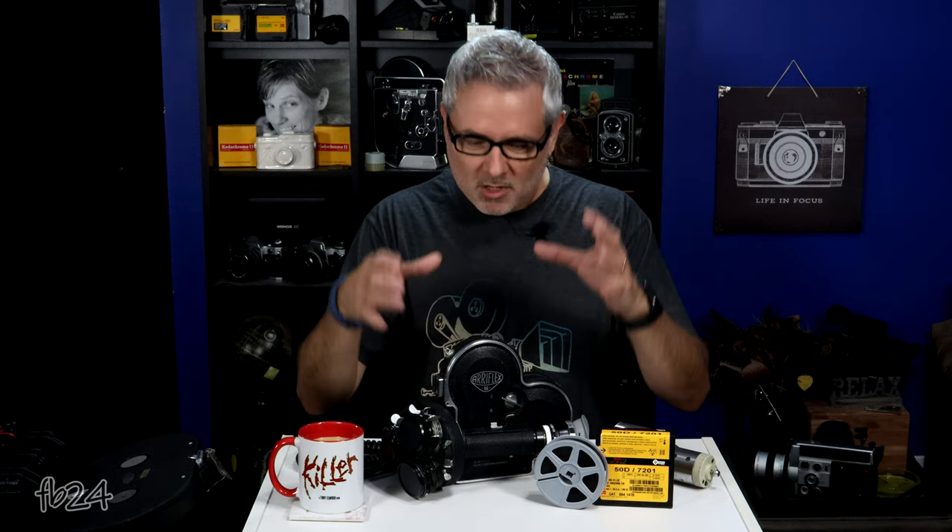Good morning everybody. My name is Mike at Filmboy24, and I'm really excited because today I want to do an overview of my Aeroflex 16ST 16mm movie camera. I'm going to show you a few clips of some old Vision 250D film I just got recently.